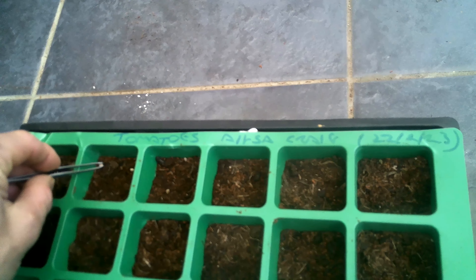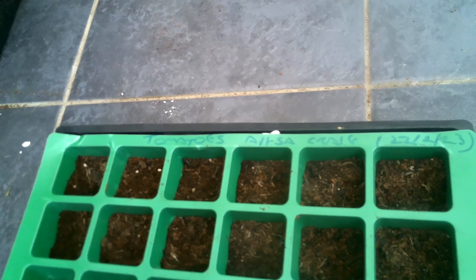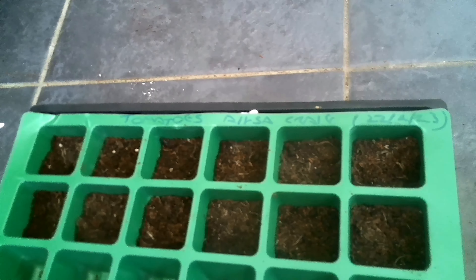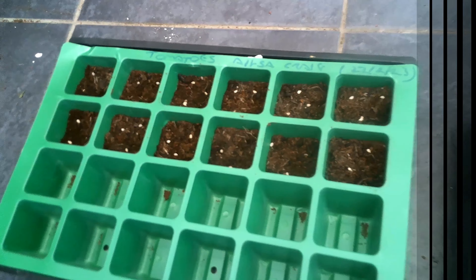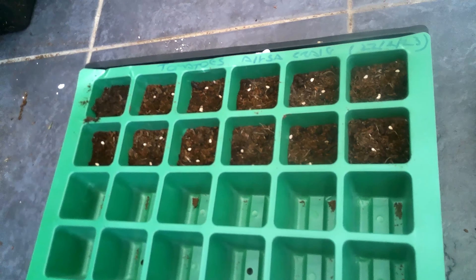I'm going to do that with the rest of these and then just put some soil on top — a light covering — push the soil down just to keep it on, and then water them. I've got about three seeds into each cell, just covering with a little soil on top.